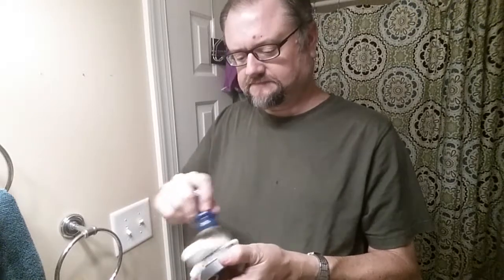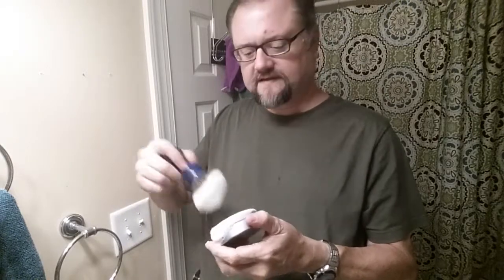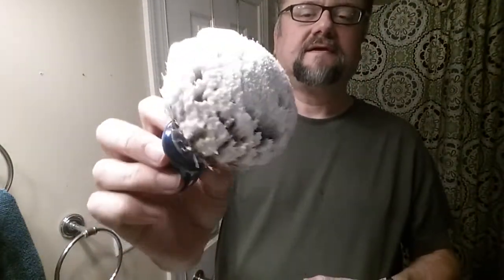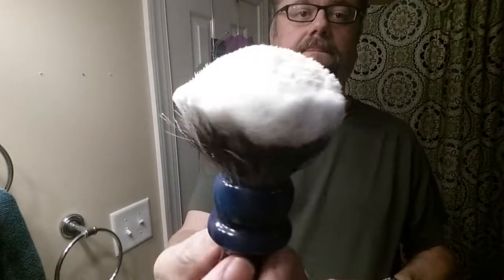Seven more seconds... and there we go. That's what 30 seconds of loading looks like.